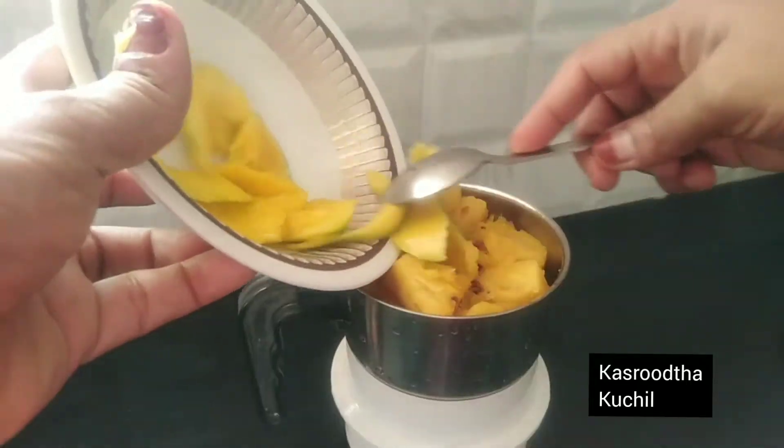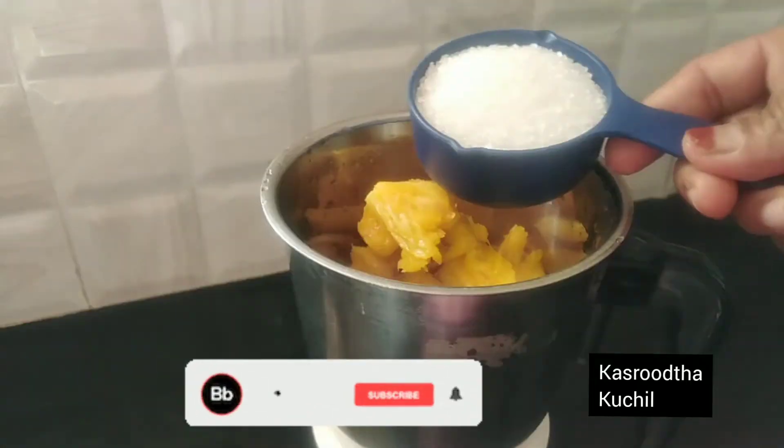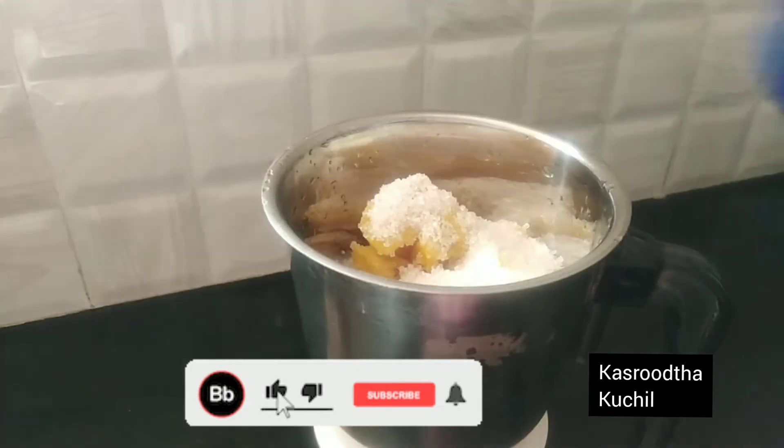Hello everyone, welcome to the Gaflood Thakukul. Today, I am going to use pineapple juice.